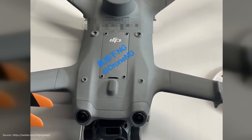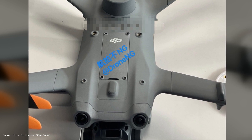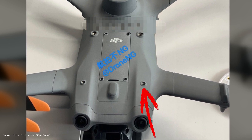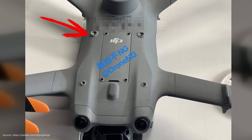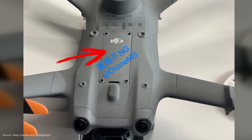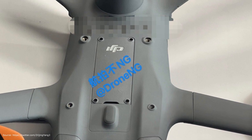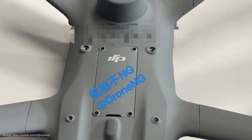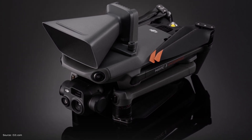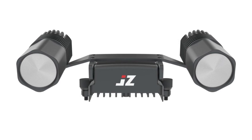In contrast to the Mavic 3 series, it looks like the RTK is permanently installed. We see options on the top of the drone to attach other modules — there are four threaded countersunk holes to which payloads can probably be attached. In the middle of these four holes, there is another shaft covered with a screwed hatch. There are probably connection options underneath for radio technology or other modules connected via an interface — essentially an expansion slot for things like loudspeakers or additional lights.